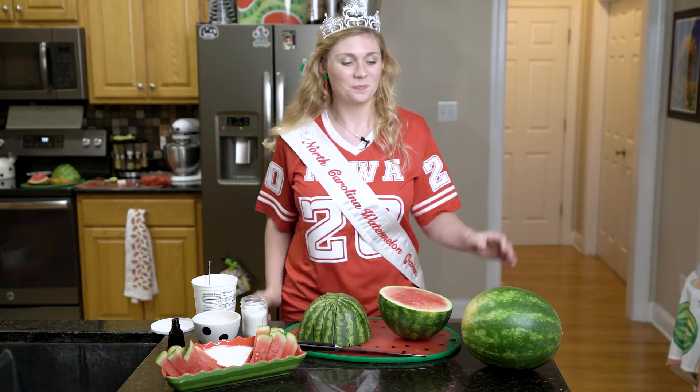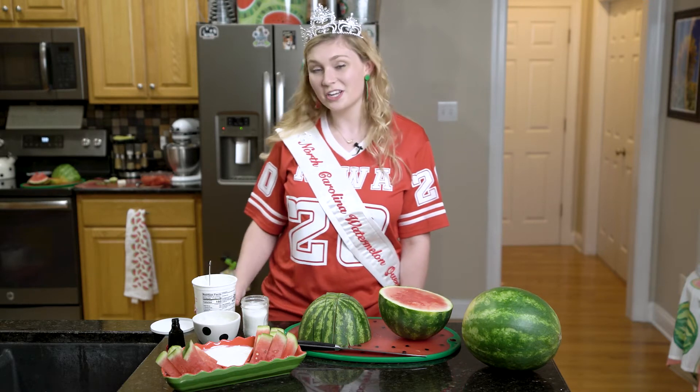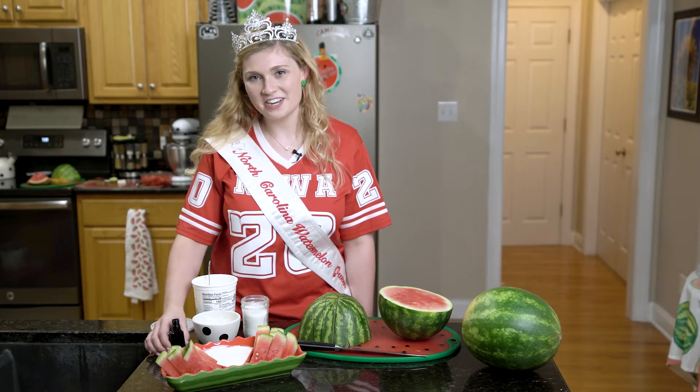Here's what you'll need: a personal size watermelon, some sugar, Greek yogurt, and vanilla.